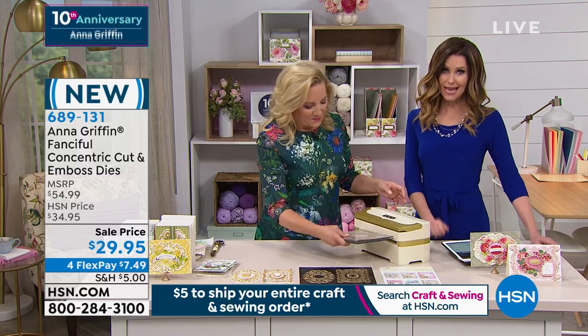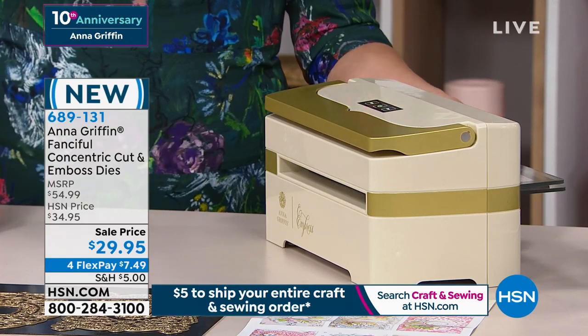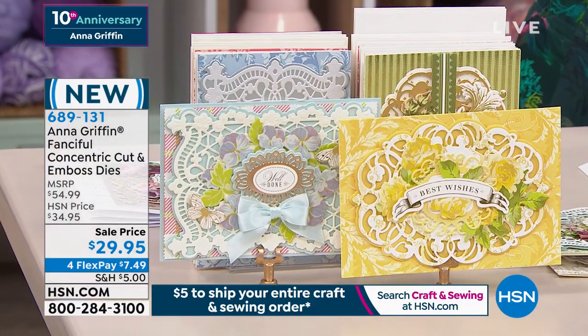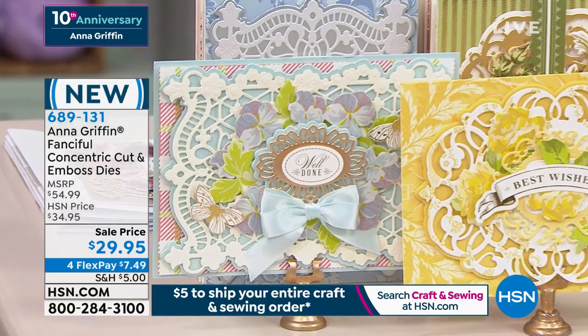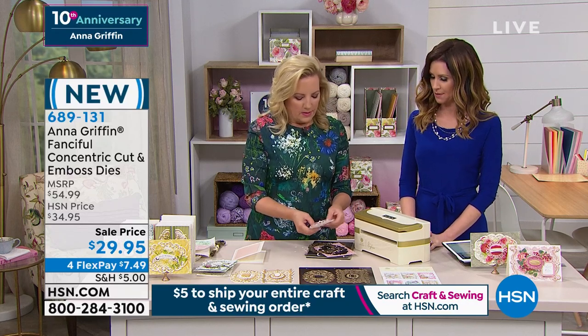This works beautifully with any of your Anna Griffin items, including the Empress. We only have about 370 of these sets — brand new. They're $29.95 and you get all nine of the concentric dies. If you'd like to break it up, just put $7.49 on any credit card, PayPal, or debit card.